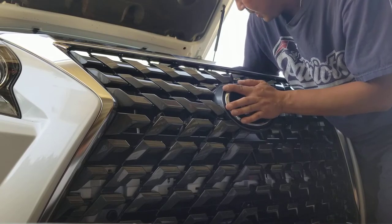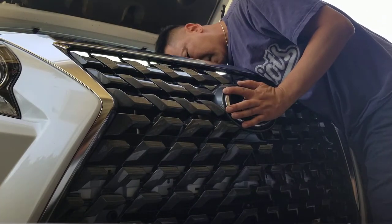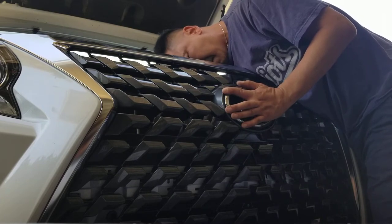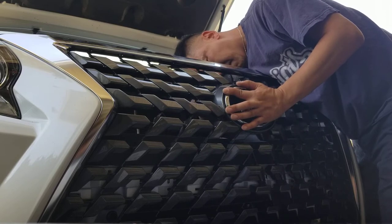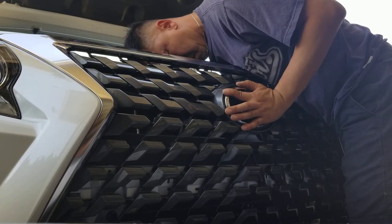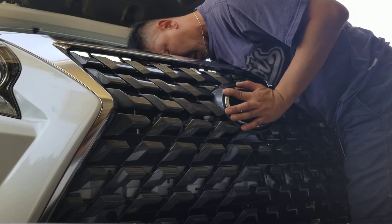I'll start screwing in by hand, then take my little stubby. You can actually see from behind here — you have a pretty good view, it's wide open back here. Putting in my screws now — almost done.